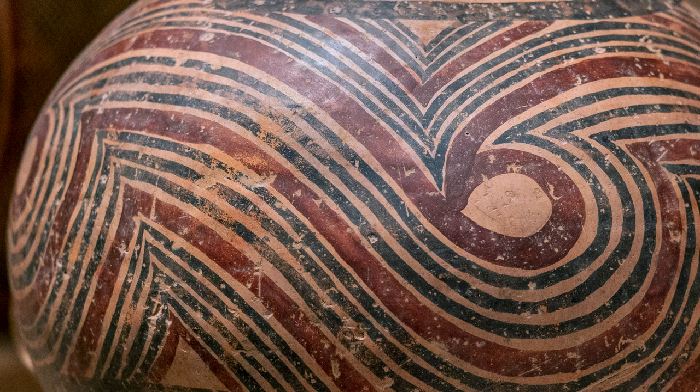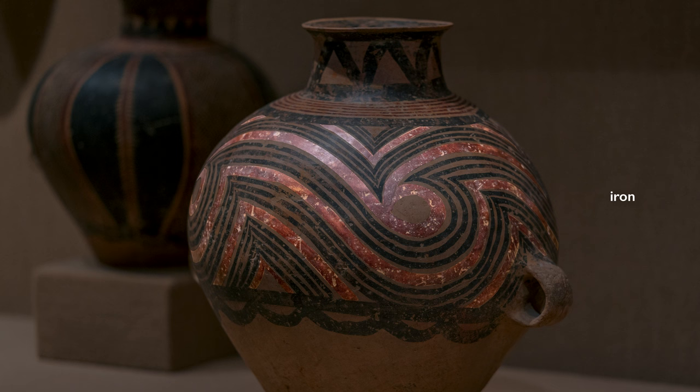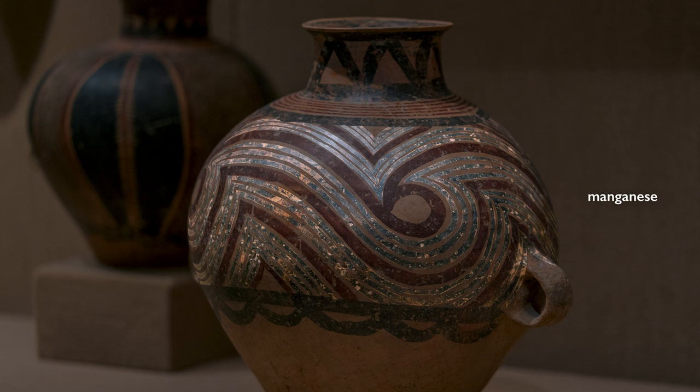Clearly we're looking at the work of somebody who has mastered this technique, of somebody who has produced hundreds, perhaps thousands of vessels like this. The red color is derived from iron while the black color is derived from manganese.